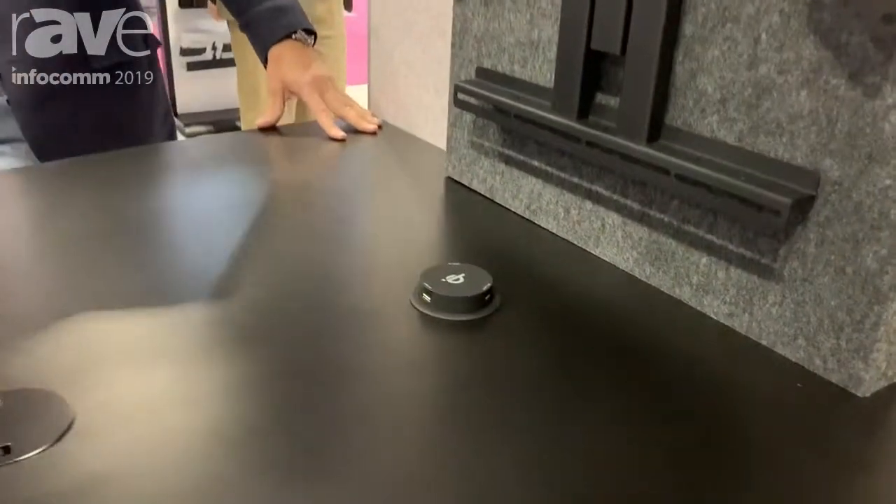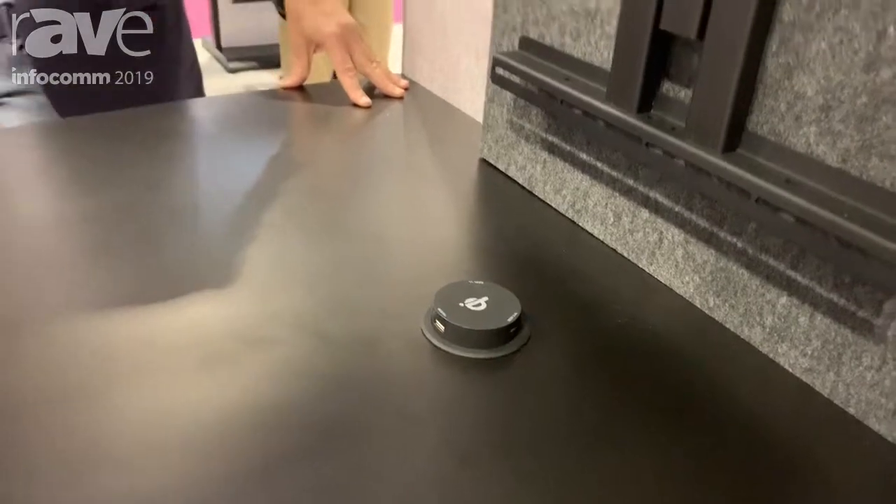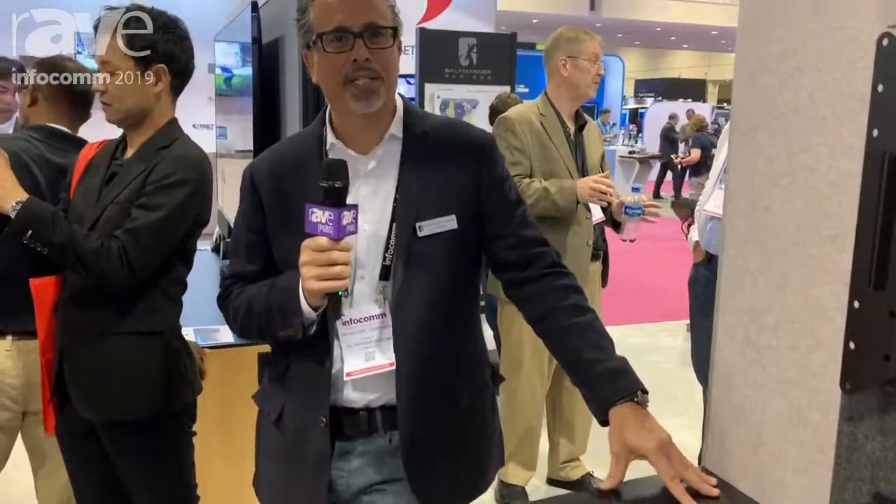A number of options are available including several different finishes and custom options too. Learn more at salamanderdesigns.com.